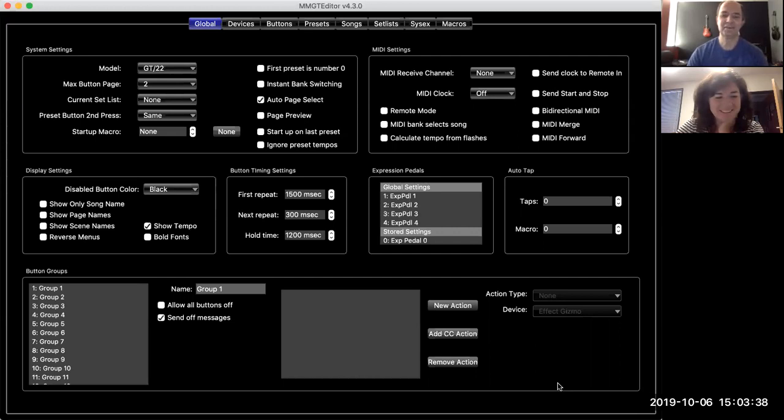Expression pedals — basically it's a pedal like a volume pedal or wah pedal, but specifically it's used to effectively generate a number from all the way down to all the way up. The Masterminds will be able to send MIDI commands based on that and control other devices. It's important to note that the expression pedal is only used for MIDI control.